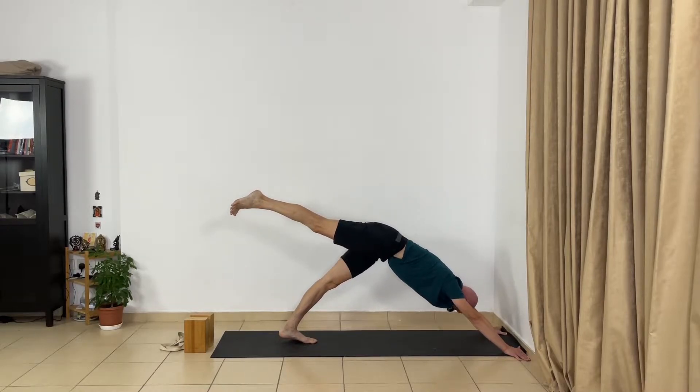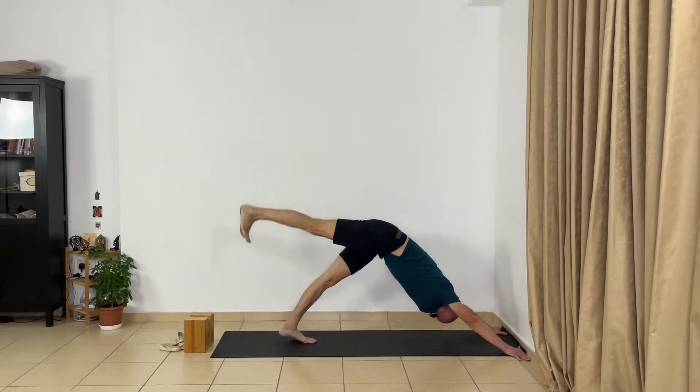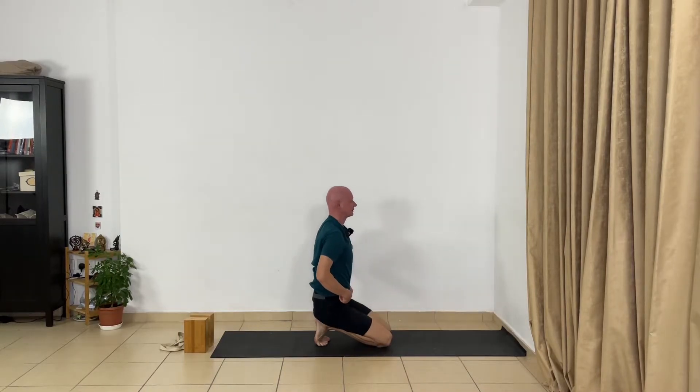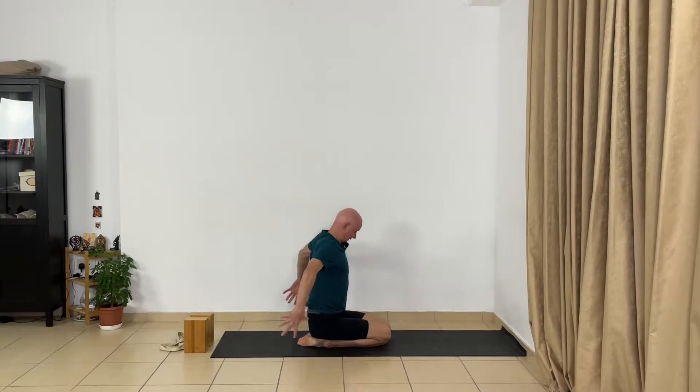Don't push your upper back to the wall — move your upper back away from the wall. Now bend your knees and relax. Sit on the heels and relax a little bit. Relax your shoulders. Interlock your fingers behind your back and release your shoulders for a few seconds. Now change the interlock of your fingers and drop your muscles downward.